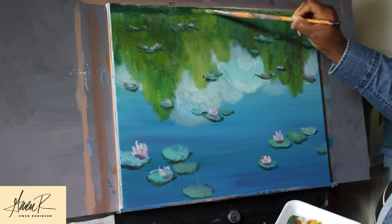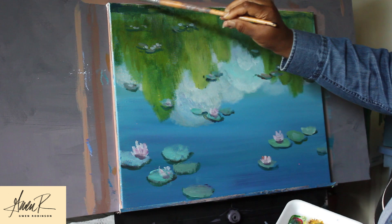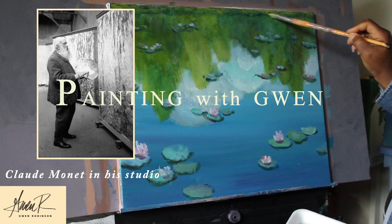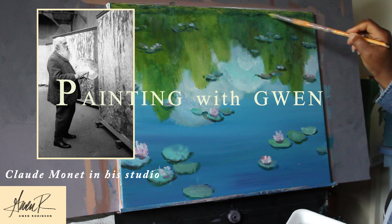Here's Claude Monet in his studio. Notice how large his versions of these paintings were. I really hope you enjoyed Painting with Gwen. I would love to see examples of your work and how your paintings turned out, so please subscribe to my channel.